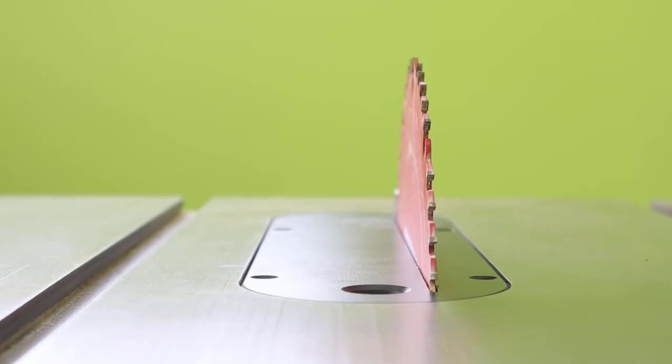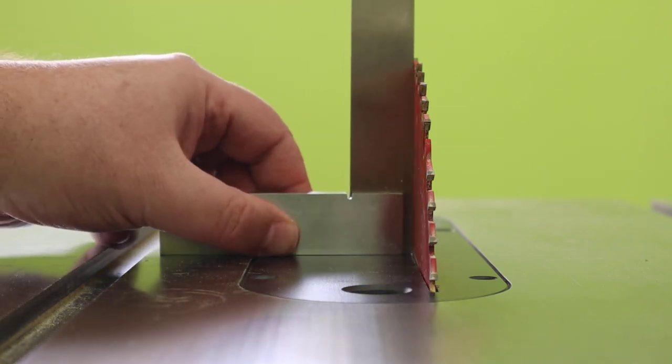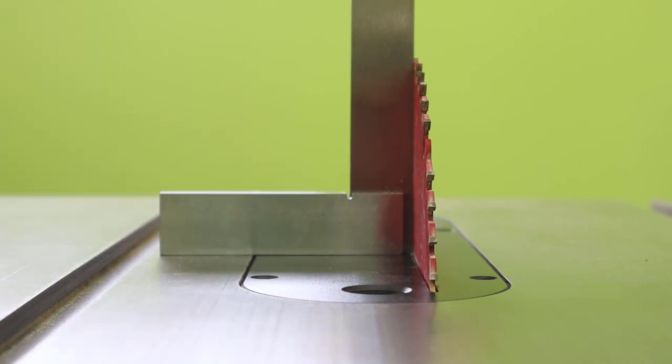Take a minute and check your blade for squareness to the tabletop. My blade is square, so I'm good to go. If your blade needs an adjustment, adjust the bevel until it aligns perfectly. You want zero light between the square and the blade. If your shop is a bit dark, put a flashlight behind the square so you can spot any light leaks. Let's start cutting now.